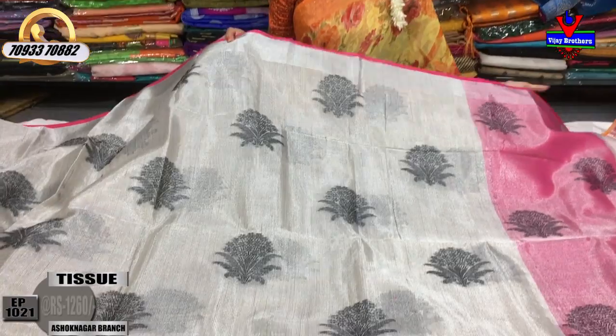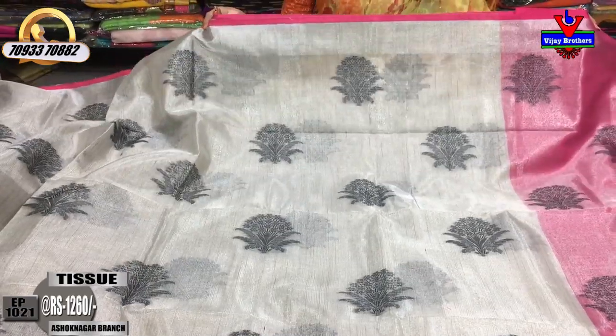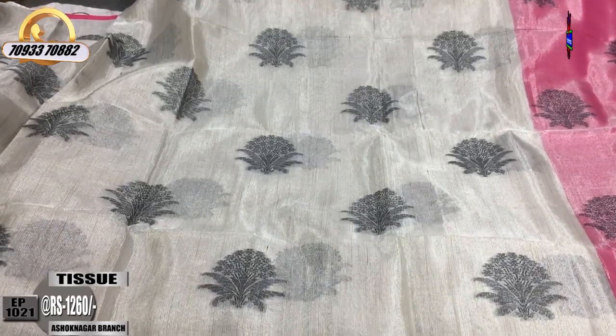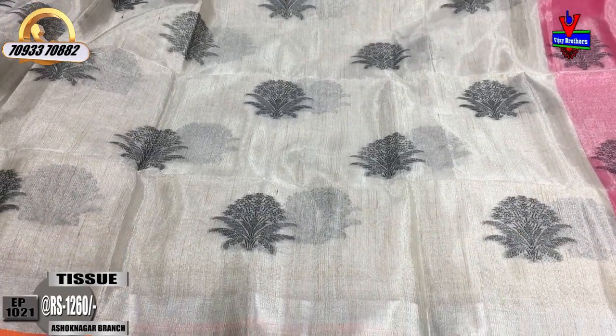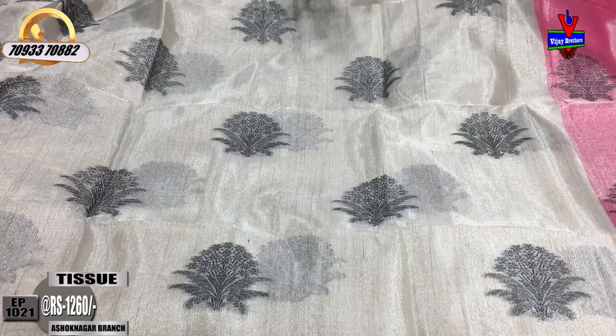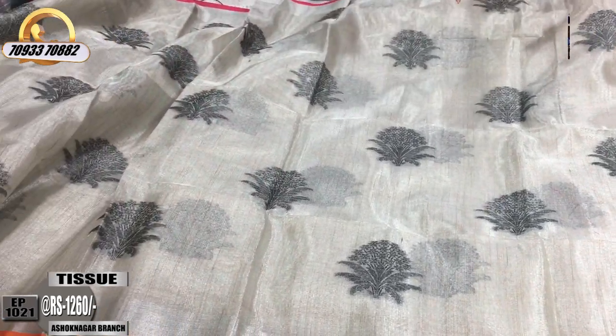First, let's look at this sari - silver color tissue with a pink color piping border. On one side there is a silver color caddy border style, and the middle part is done with a black color creeper-like design. This is a booty model saree.